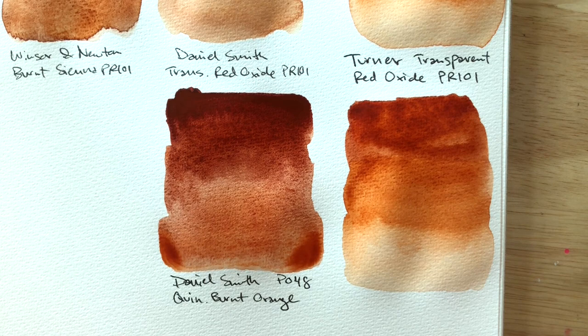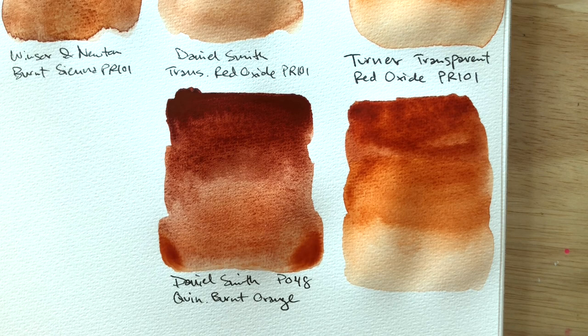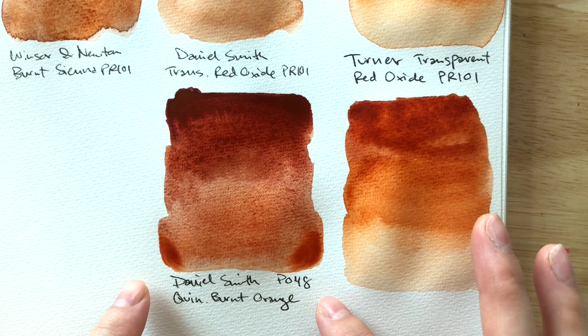It has more of a Venetian red, English red mass tone, and then when it washes down it washes down to a transparent red oxide — orangey — a dark cool red transitioning to a warm red.